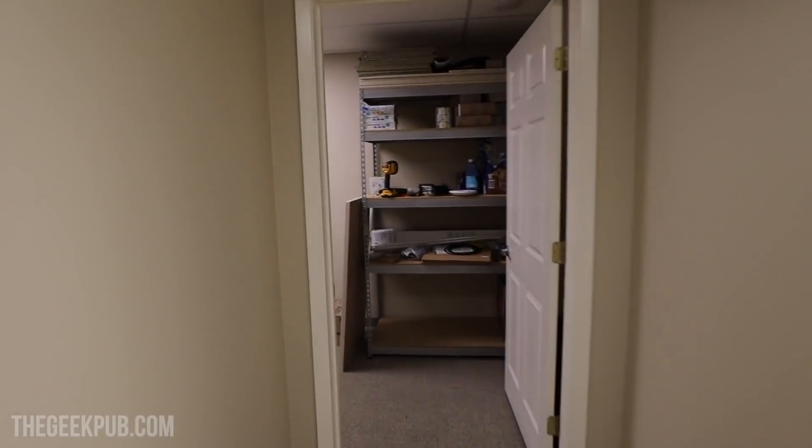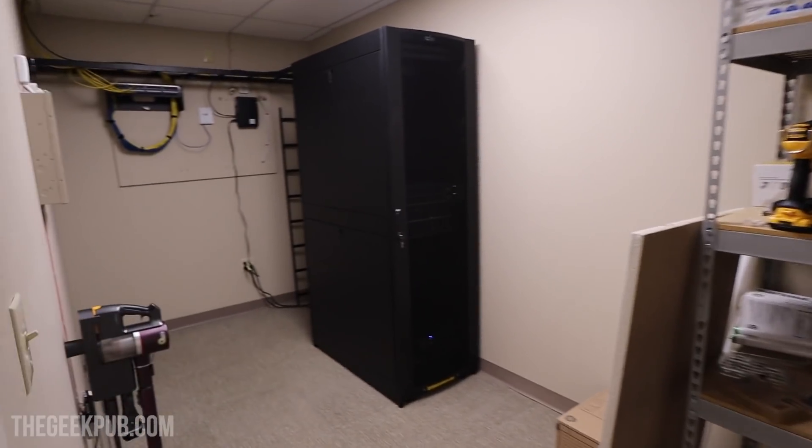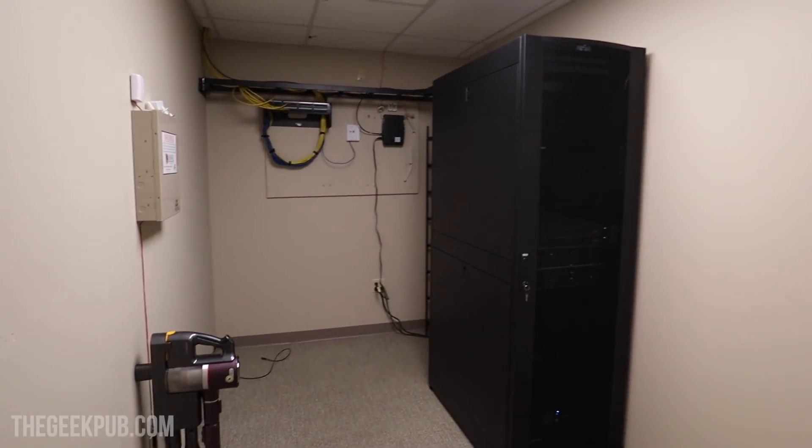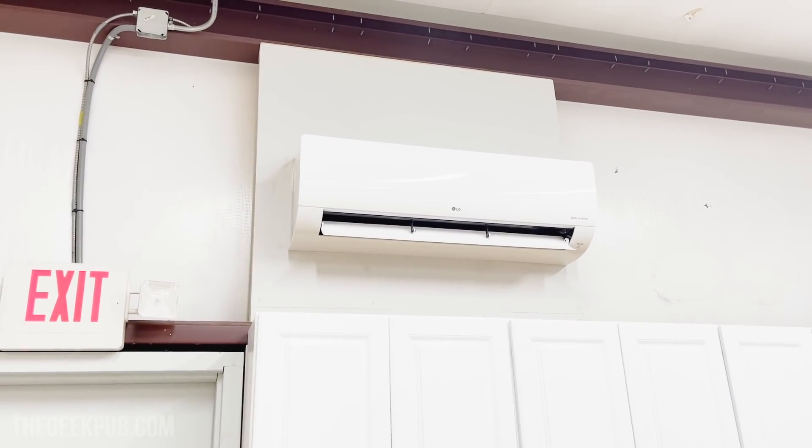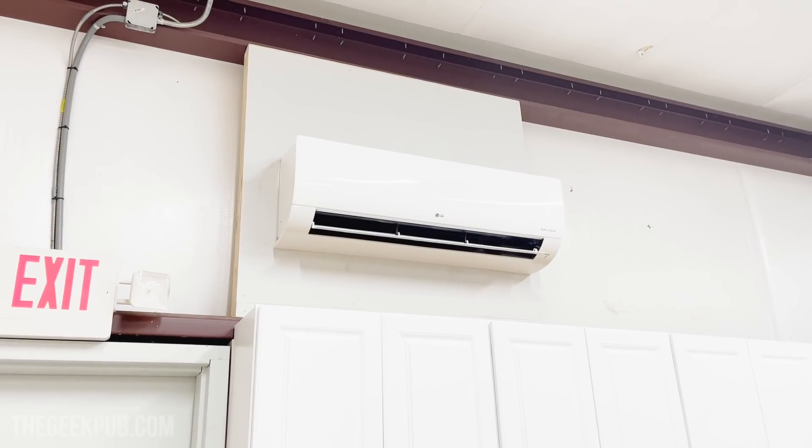In a previous video we built out the server room, but unfortunately it gets a little hotter in here than we'd like. Today we're going to fix that. There are several ways we could go about venting the server room. What many people would do is put in a ductless mini-split — basically an air conditioning unit with no ducts, just one head unit inside and a compressor outside. We have that type of unit in the workshop to keep it cool in the summer. The problem is it's very expensive — somewhere between four and eight thousand dollars to have one installed.